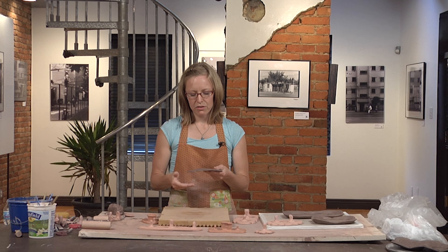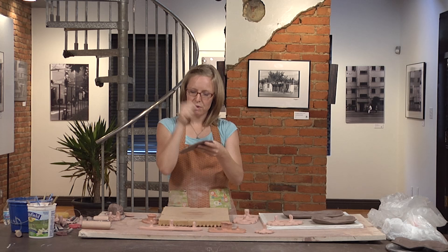I already have a slab that I've cut out here with the rim decorated. It's in that nice soft leather-hard state where it's a little bit bendy but still holding its shape. When I press this in, it's going to pop up the sides, and the sides are going to basically stay there.